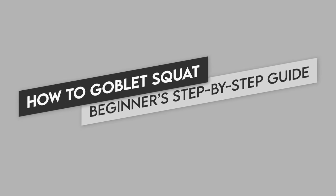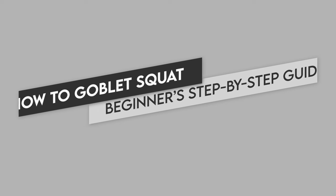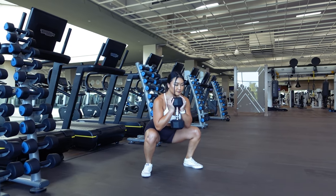Hey guys, in today's video I'll be taking you step by step on how to properly perform goblet squats. We'll also go over common mistakes to avoid and how to fix them.